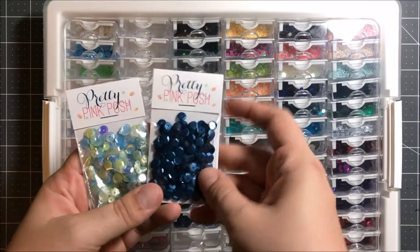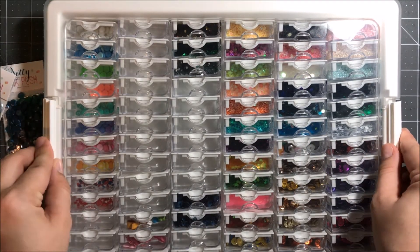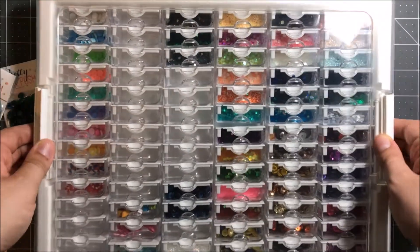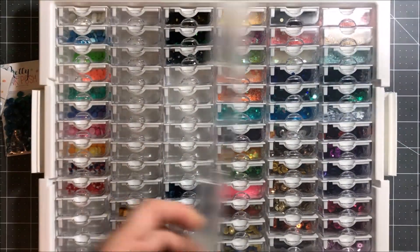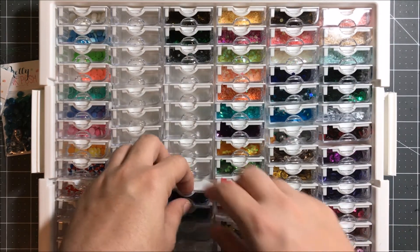This has been a lifesaver for me getting organized in my craft room, and I would highly recommend this product if you're looking for something to store a bunch of tiny little things. Here's the container and a look at the whole thing all together.